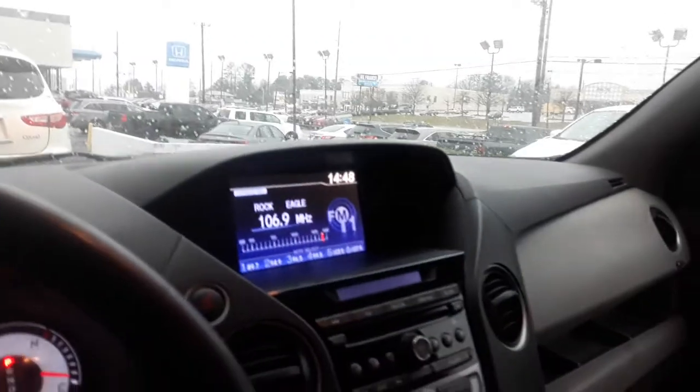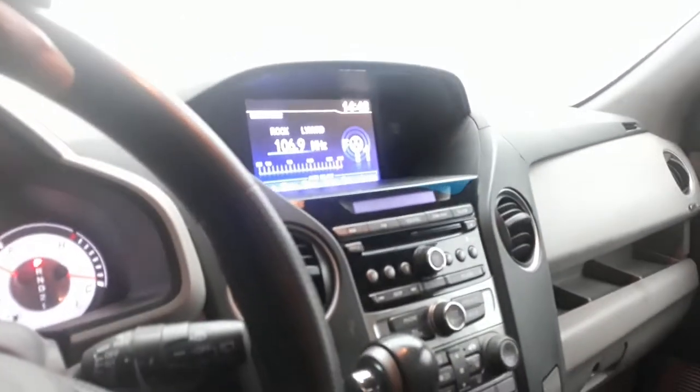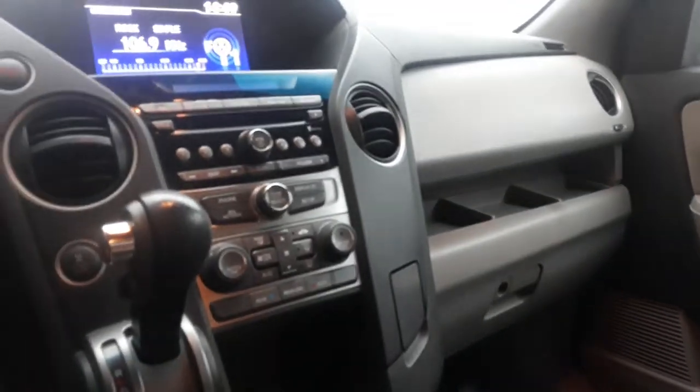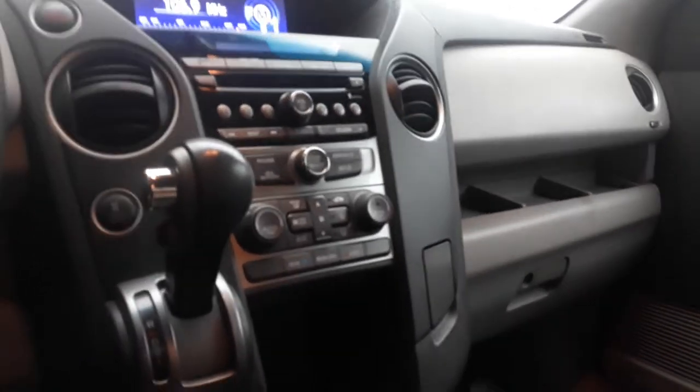It's going to get that nice full display, going to show all of your media options, your Bluetooth, as well as your backup camera. And you have your hands-free controls here on your steering wheel as well. Climate control, which is dual zone, so you're going to be able to control the heat and cool on both sides.